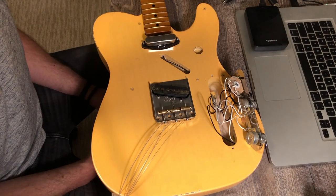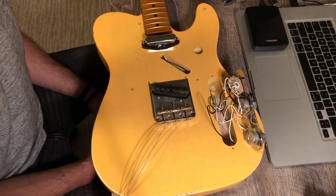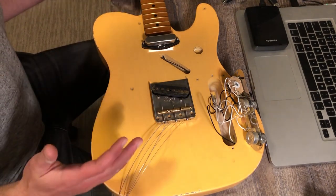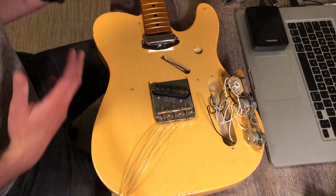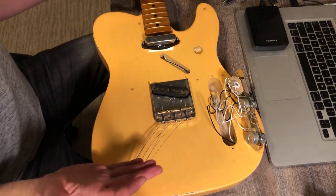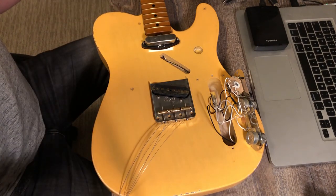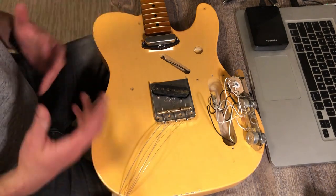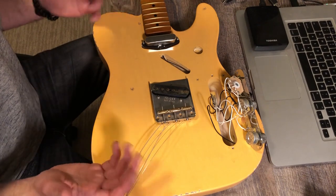I had pretty good hum going on with this Telecaster and I just wasn't satisfied with it. Now, 60-cycle hum is a different thing with single-coil pickups — you can't really get around that unless you get stacked noiseless single coils. I like the idea of a true single coil, so I just like to shield my guitars and deal with the rest. If you manage your guitar and avoid pointing it toward lights, 60-cycle hum is pretty easy to deal with.